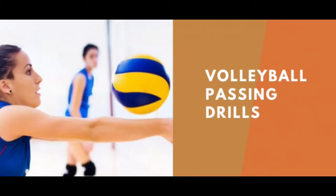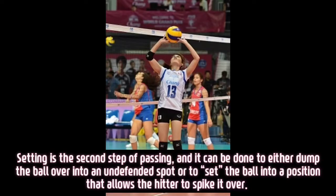Let's start to discuss all about volleyball drills. Setting can be done to either dump the ball over into an open spot, or to set the ball into a position that allows the hitter to spike it over.